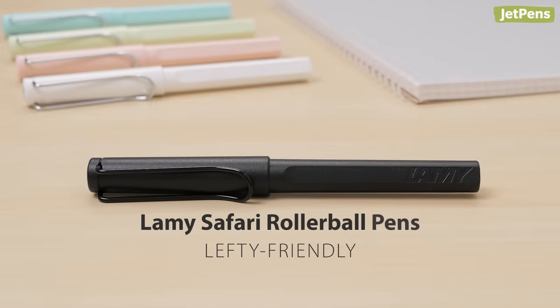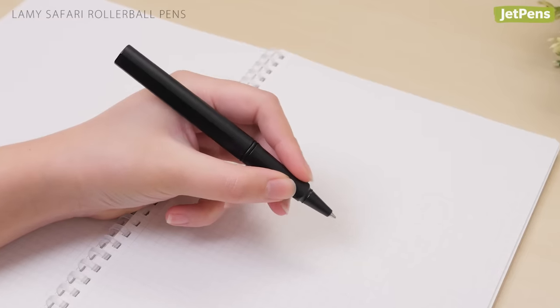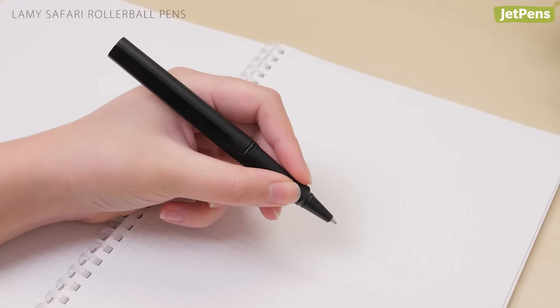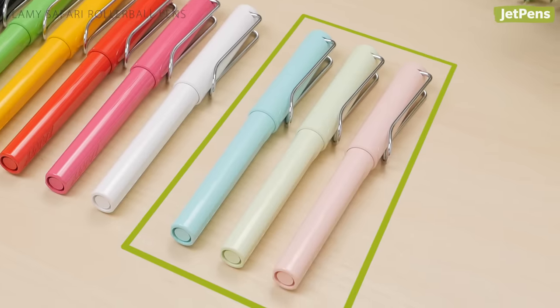Lefty-Friendly: The Lamy Safari is our pick for lefties. Its ink dries in just one second, so lefties don't have to worry about smeared ink. Plus, it features a triangular grip section to help guide fingers into a tripod position, which can help reduce hand fatigue. The Safari comes in a variety of great colors, including these limited-edition pastel hues.